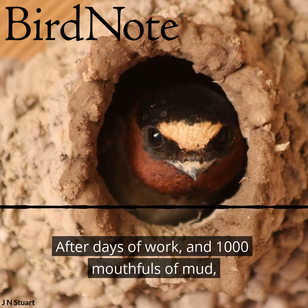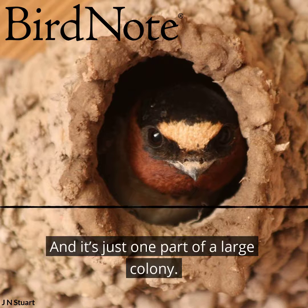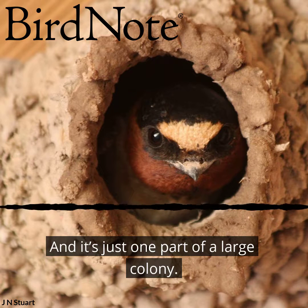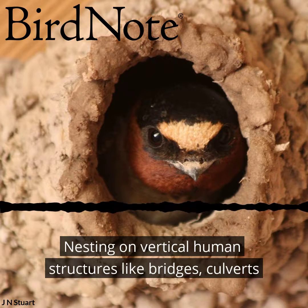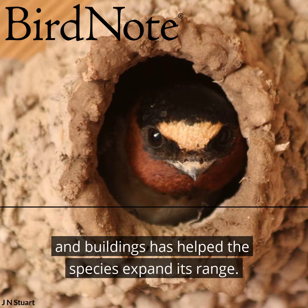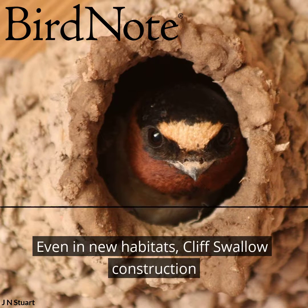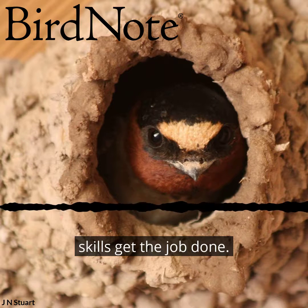After days of work and 1,000 mouthfuls of mud, your nest is complete. And it's just one part of a large colony. Nesting on vertical human structures like bridges, culverts, and buildings has helped the species expand its range. Even in new habitats, cliff swallow construction skills get the job done.